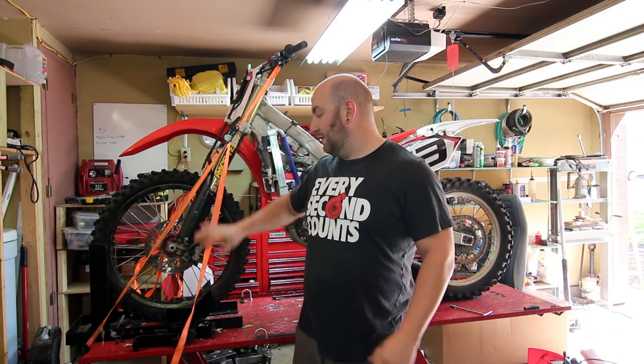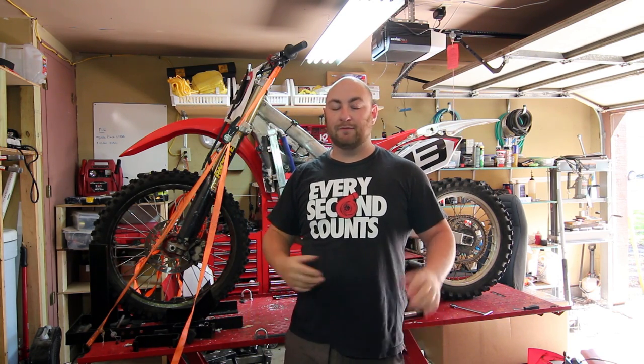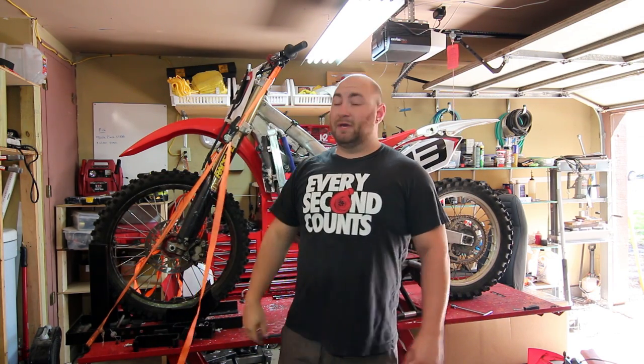What's up guys? Max Maxworks here and we're in the garage today working on this. Behind me is a 2011 CRF250R. It is a modern fuel injected dirt bike. I paid a whopping $350 for this thing because the engine is locked up, which is pretty common.